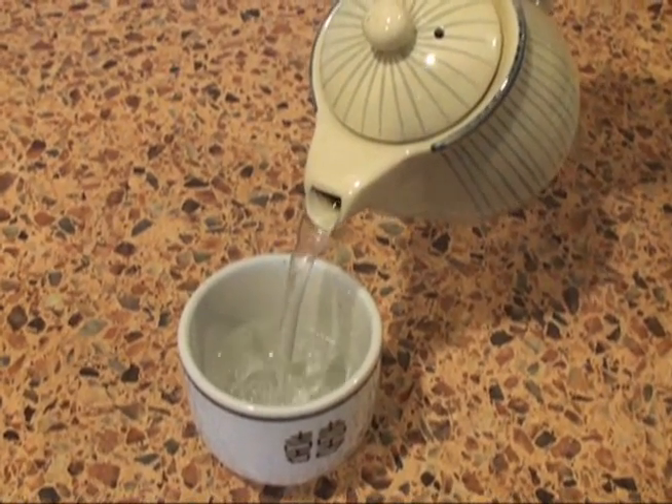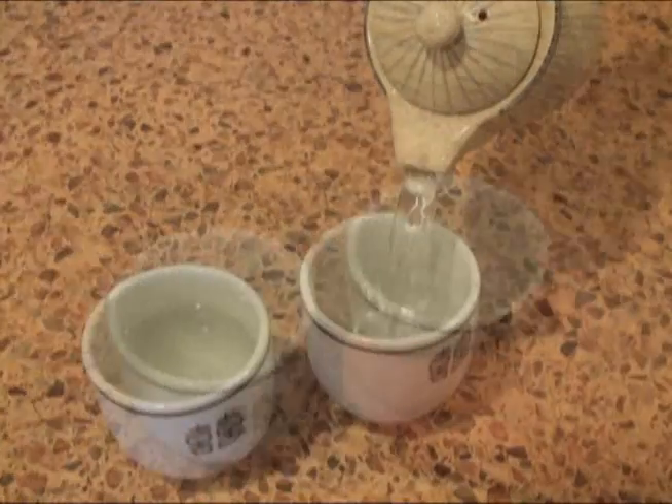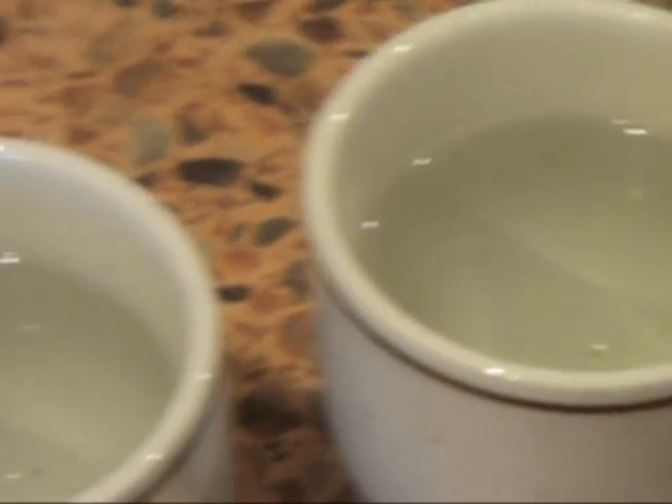It looks just like hot water but it actually has quite a strong flavour. It's interesting. I'm not sure if I'd call it delicious but maybe it'll grow on me.